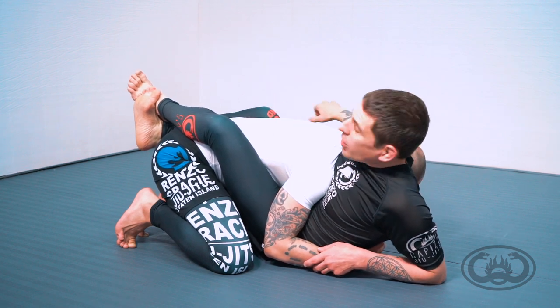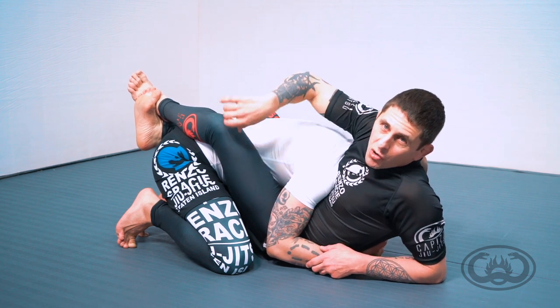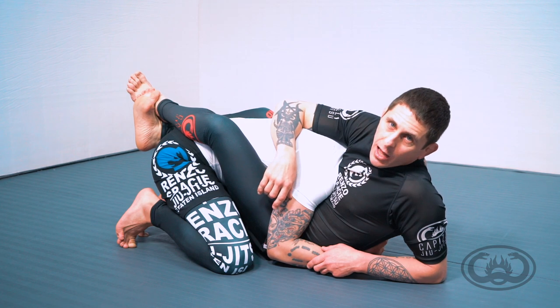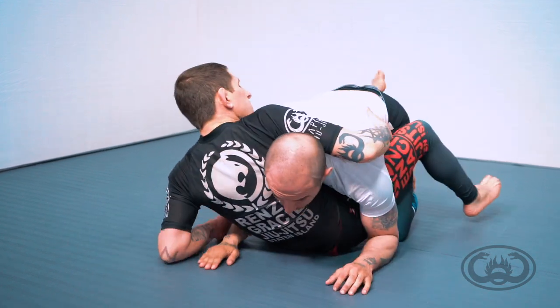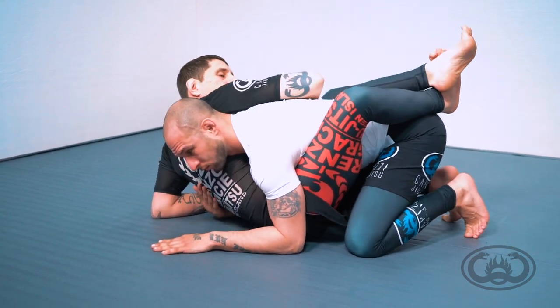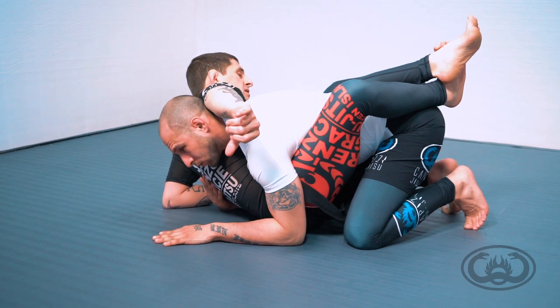Once you bring your arm out to the side and do this thumbs-down, you're always going to be able to just move your hand towards your rib cage and it will always find the opponent's neckline. As I have the closed guard and do this retracting of my bicep with thumbs down, I still want to project the Kimura as a threat.